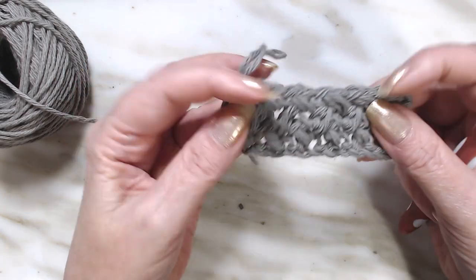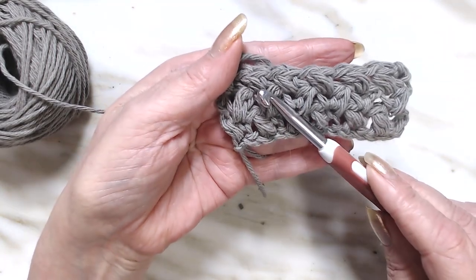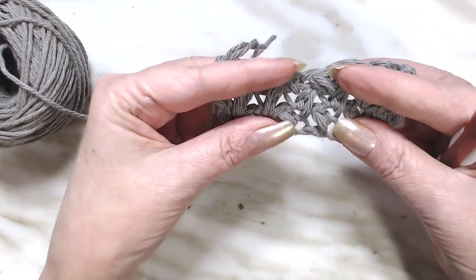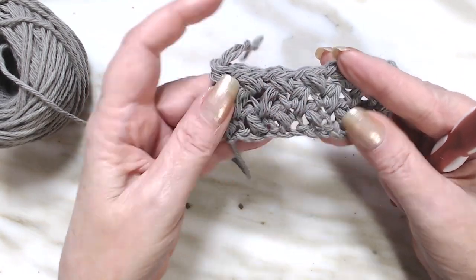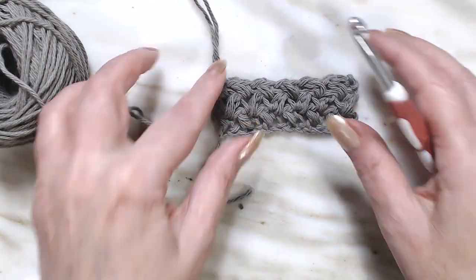Here's what your pattern is going to look like. These go this way, the next row goes this way, your next row goes this way. Let's see if I can pull it apart so you can see. That's all there is to the Elizabeth Stitch.